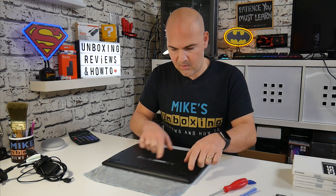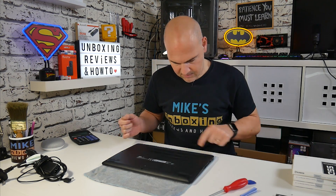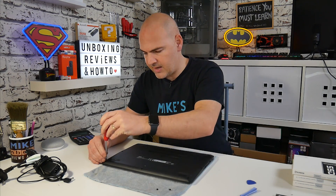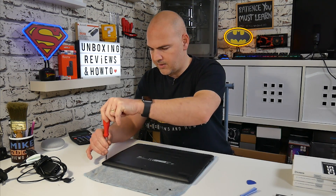We've got the unit upside down now and we've got access to the screws. There are 10 screws — one, two, three, four, five, six, seven, eight, nine, and ten — so let's go ahead and take out the 10 screws. For this particular job you don't really need a parts tray because all the screws are exactly the same size, so as long as you group them together it should be fine.